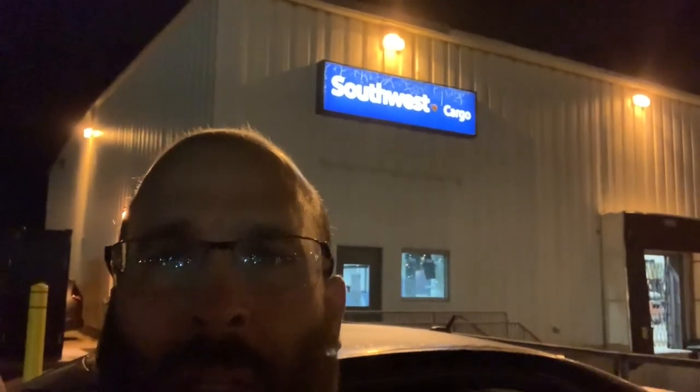Alright, we made it to Southwest cargo — let's get these unloaded and dropped off. We got the fish dropped off, everything's all set. Two boxes going to St. Louis, scheduled to get in around 11:10, so 12:10 Eastern. The fish should be in the bags for at least seven hours of travel time, plus however long it takes the customer to pick them up and acclimate them — say a total of eight to nine hours.